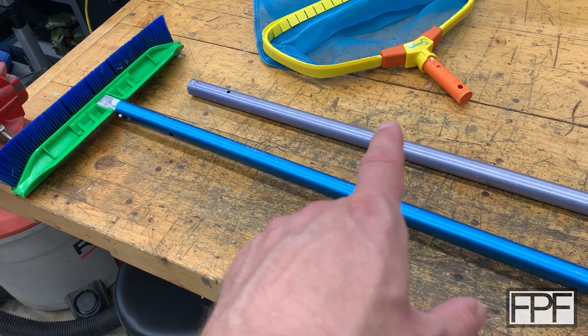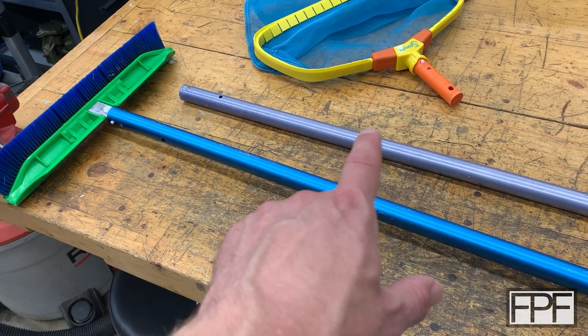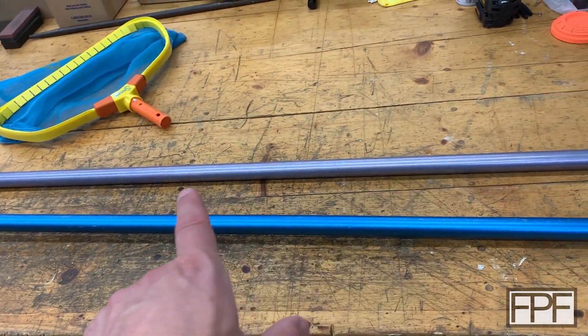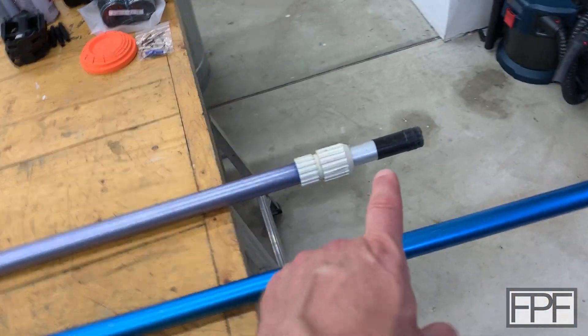I was going to buy another pole, and I saw this one in someone's garbage pile, pulled over, grabbed it. It's not bent, it still locks, but it was missing the handle.